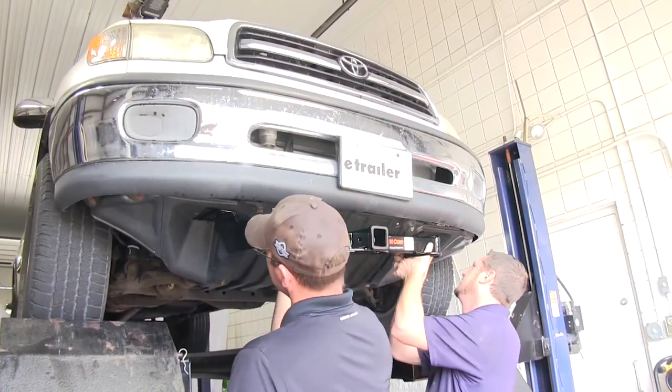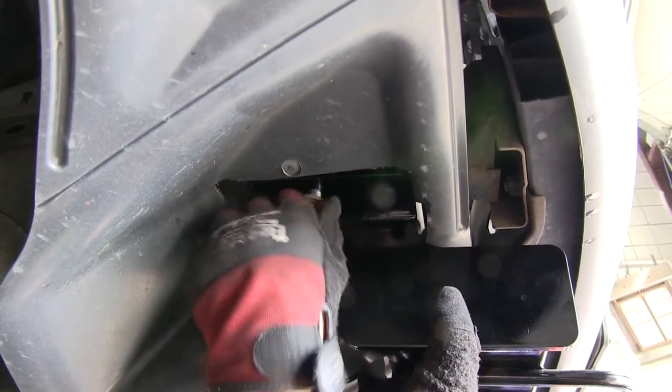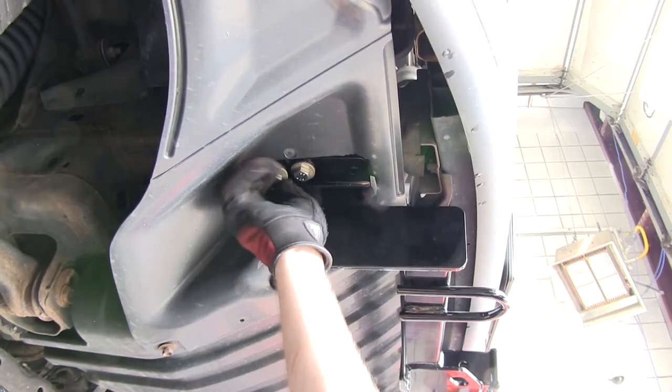Now with the area cut out, we're ready to put our hitch in place. We'll be securing the weld nut attachment points with the new 12mm bolts and conical tooth washers. The teeth of the washer will face the hitch.